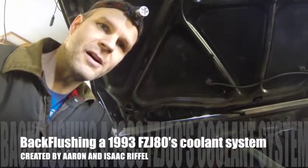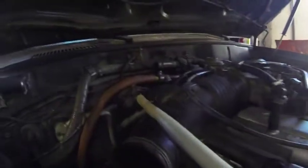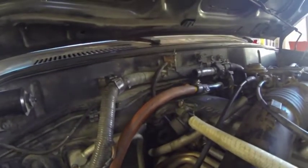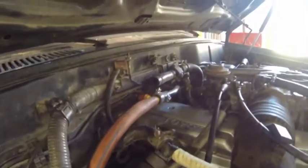Here we're back flushing our heater cores. You can see we have our shop vac full of distilled water with a sump pump in there. That hose goes into the outlet of our heater cores, and then we have a hose here that goes down into a bucket — that is actually the inlet — so we're back flushing.